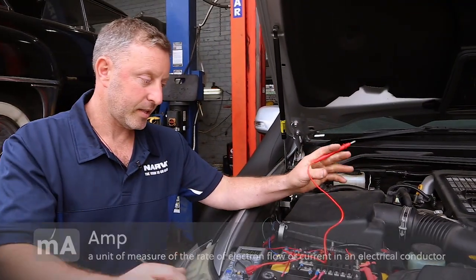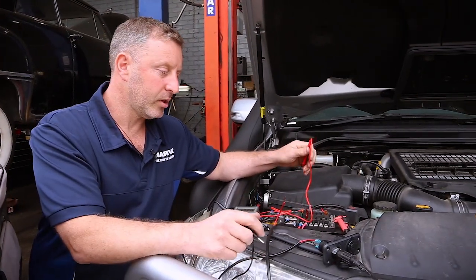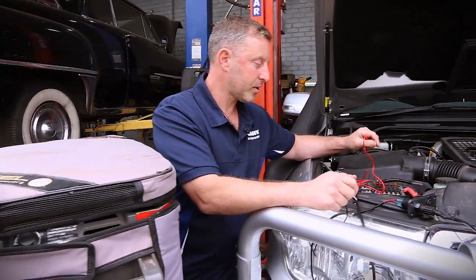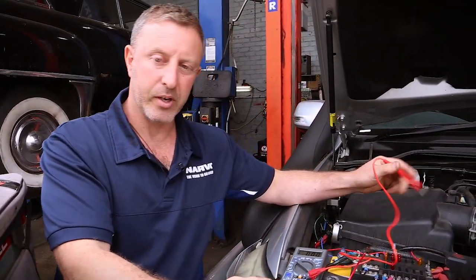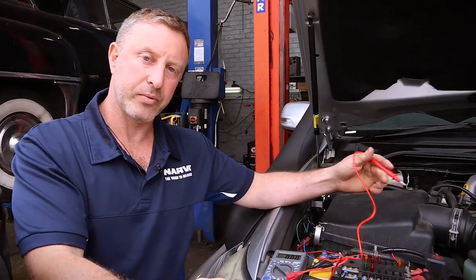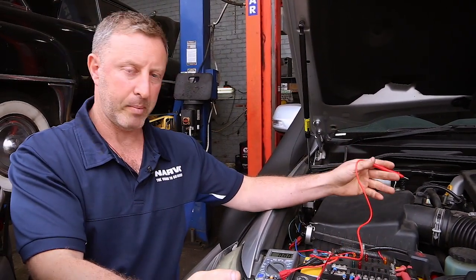What I've set up here is a quick demonstration so we can see the amperage draw of what the fridge is going to use when it's turned on. One of the reasons we may do this is just to know what kind of draw the fridge is having on the battery, which we can then calculate to see how long the battery is going to last.